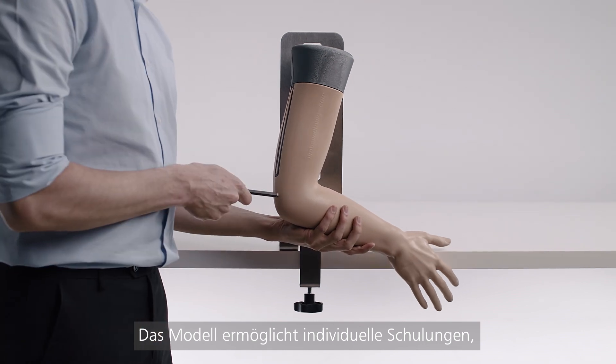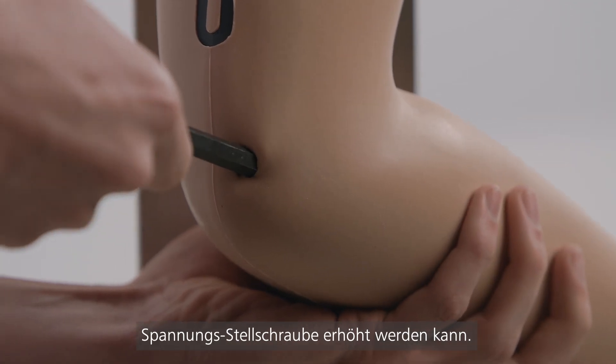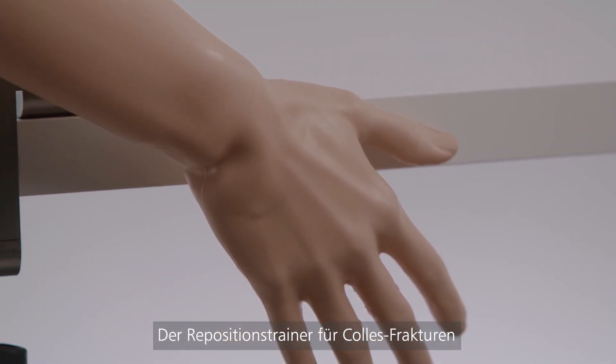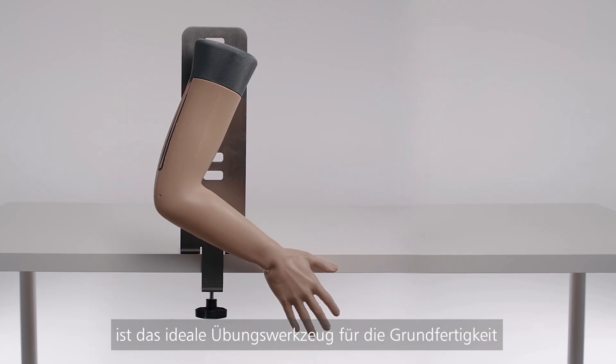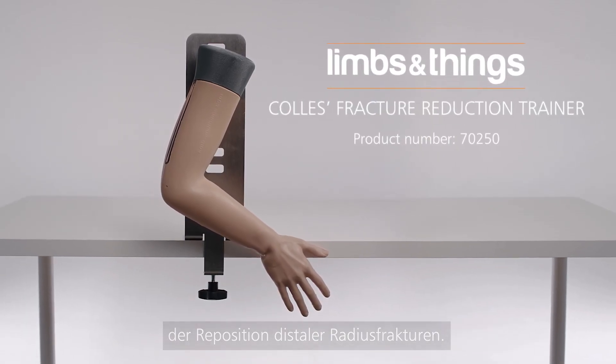The stand allows for individual training, whilst the adjustable tension screw is used for progressive levels of difficulty. Collie's fracture reduction trainer is the ideal tool for performing the fundamental skill of reducing distal radius fractures.